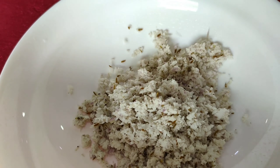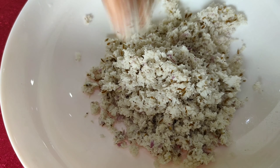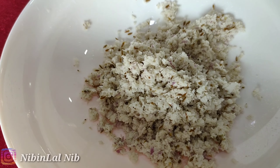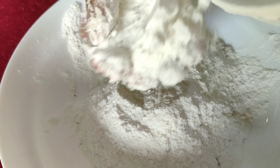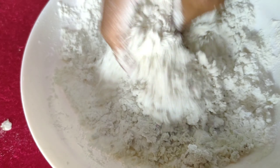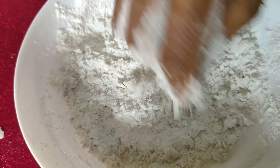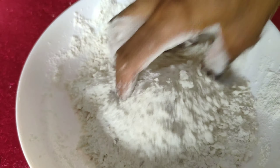I will add the rice powder. Now I will add the rice powder. Add the rice powder. I will mix it in the mix. Make sure we're going to mix it up. We will mix it in a little bit. Add it to the base.